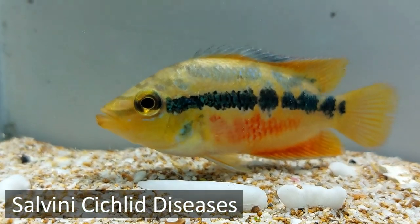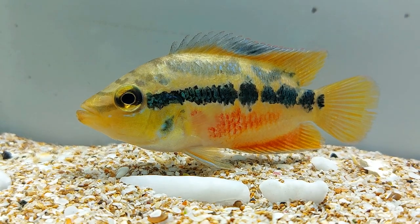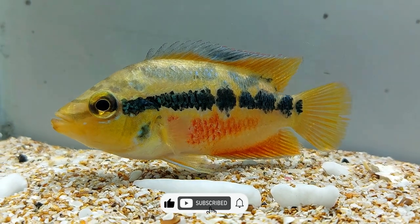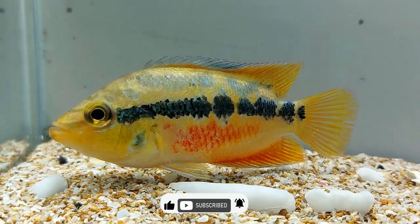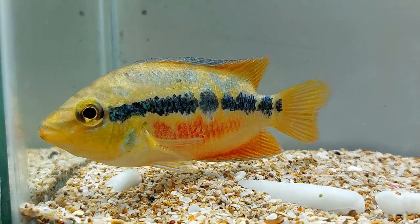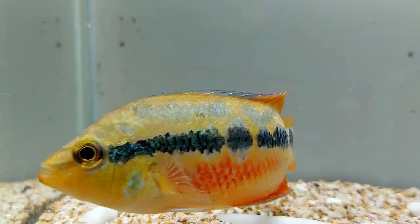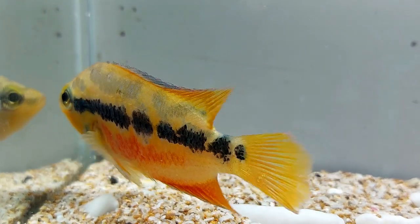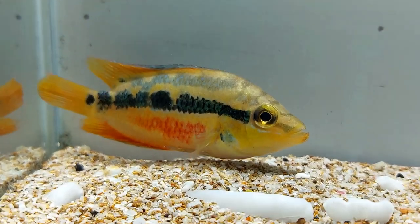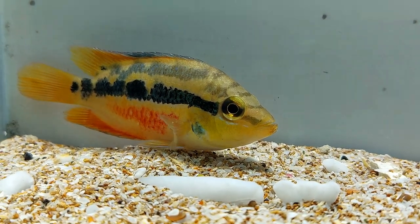Salvini cichlids can also suffer from diseases and you must be aware of the common ones if you're planning to keep them. Salvini cichlids can suffer from ich, which can be easily treated by elevating the temperature of the tank to 30 degrees Celsius for 3 days. If the Salvini cichlid still suffers from ich, you'll need to treat it with copper, which is available in the form of medicines easily. Before using such medicines, you must follow the manufacturer's instructions. Skin flukes, fungal infections, bacterial infections, and parasitic infestations can also affect the cichlids and they can be treated with proper medications.